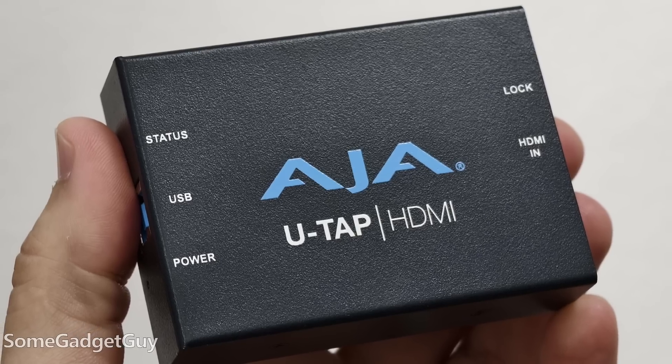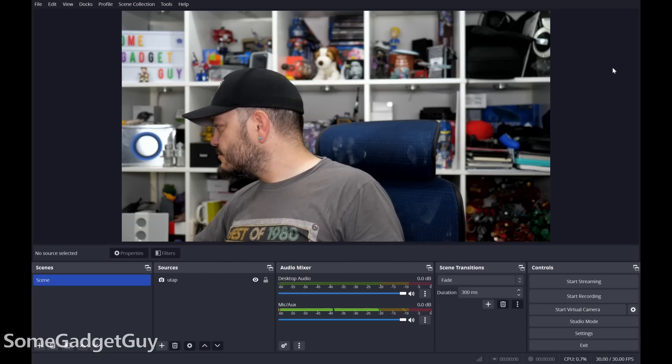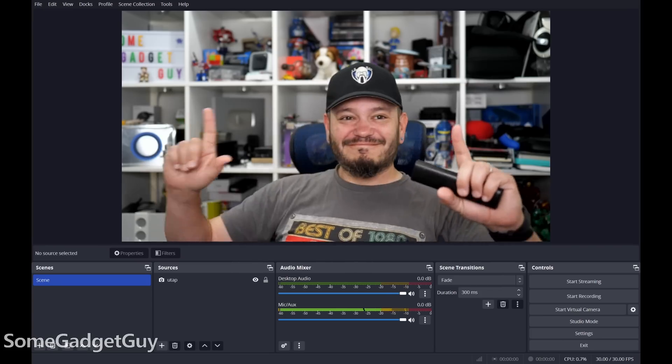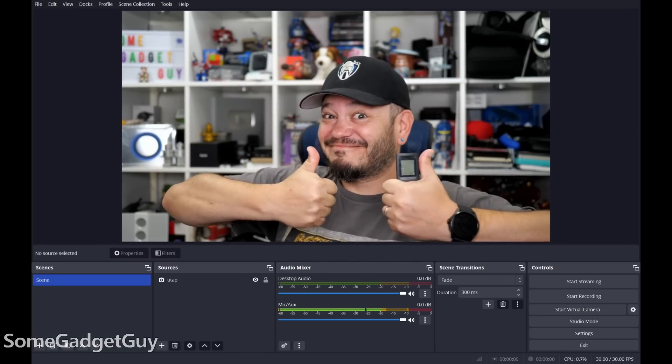For creators, I hooked up my Aja U-Tap — the main input I use for streaming. There's no proprietary driver for this, and the Windows Camera app could not see it. So I installed OBS Studio, which currently does not have an ARM native build. Emulating the x86 version of OBS, it saw the U-Tap just fine. I could totally stream off this.